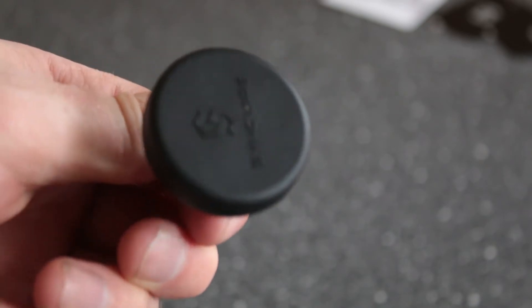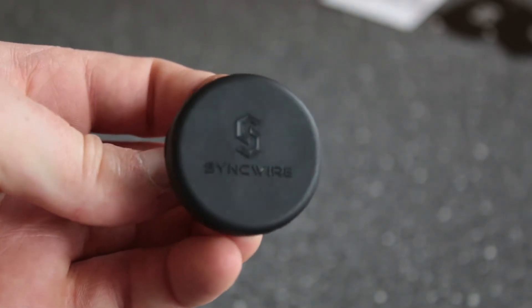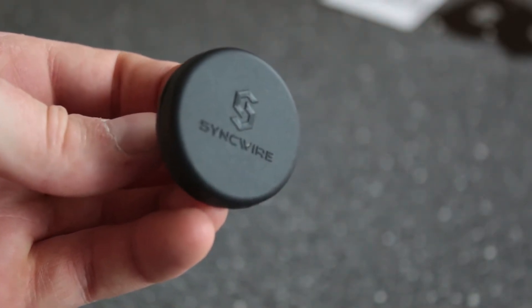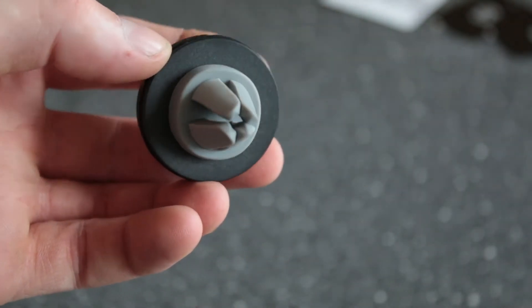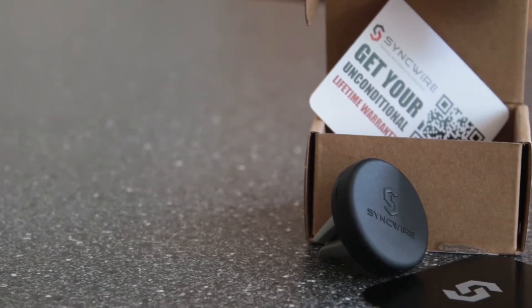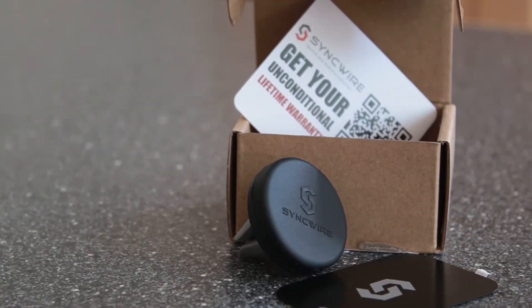The mount itself has a rubber textured cap with magnets beneath and vent slides on the back which are very grippy and again made of rubber. It retails on Amazon UK for £5.29. Overall, Syncwire have done a good job on presentation and design.